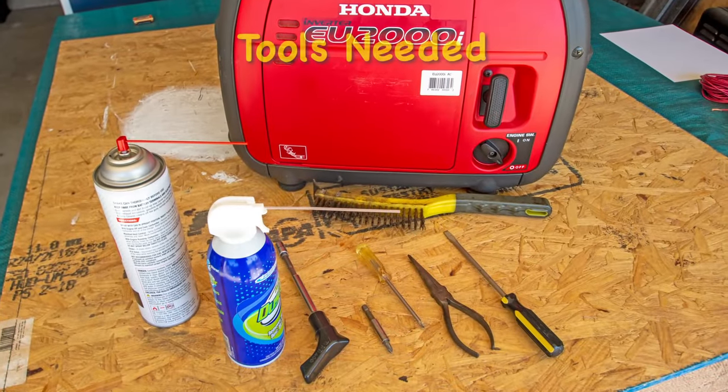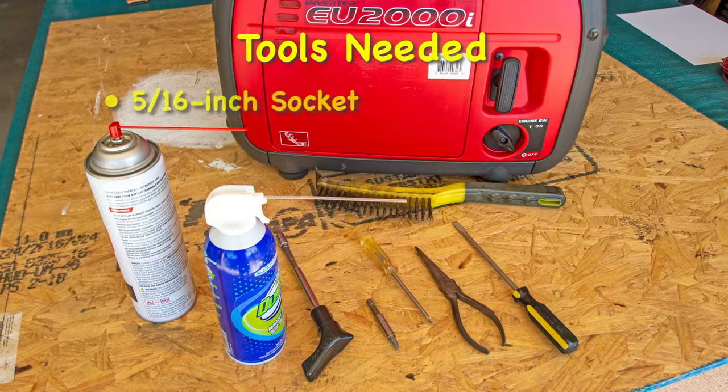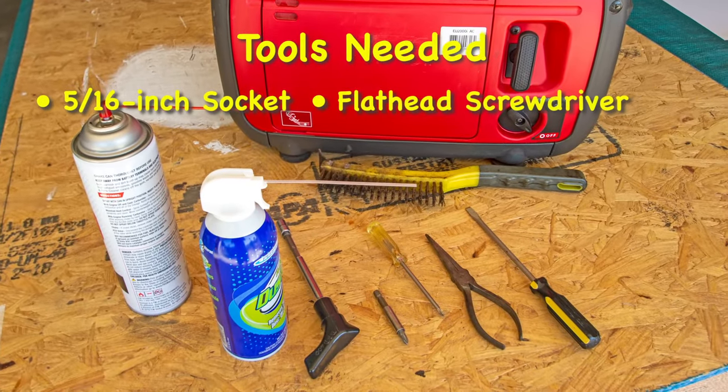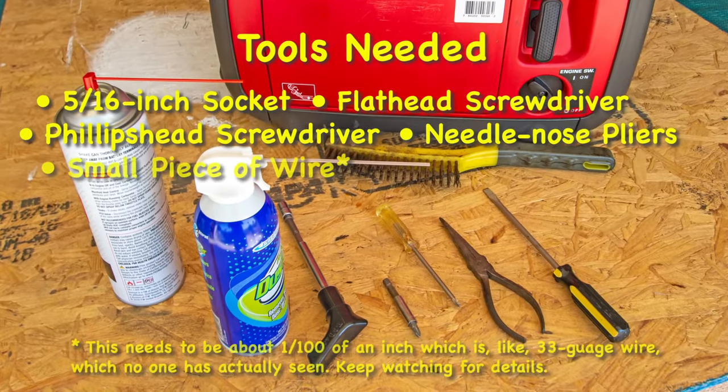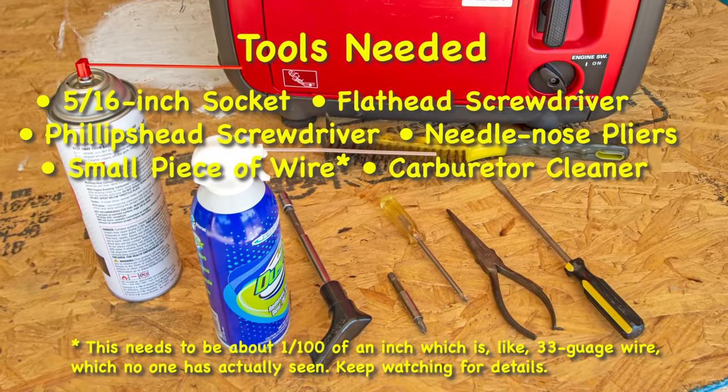We'll need just a few tools for this procedure: a 5/16 inch socket, flat head screwdriver, Phillips head screwdriver, needle nose pliers, a small piece of wire, carburetor cleaner, and compressed air.